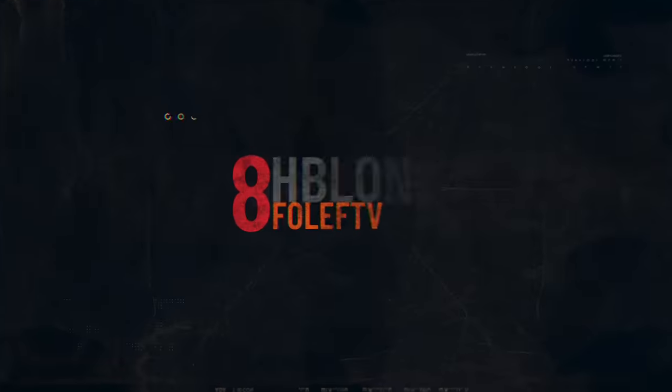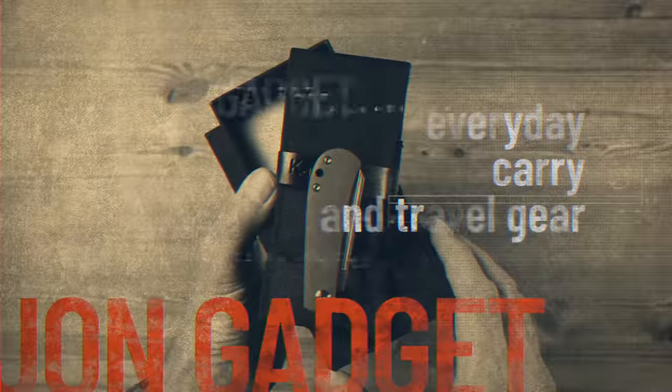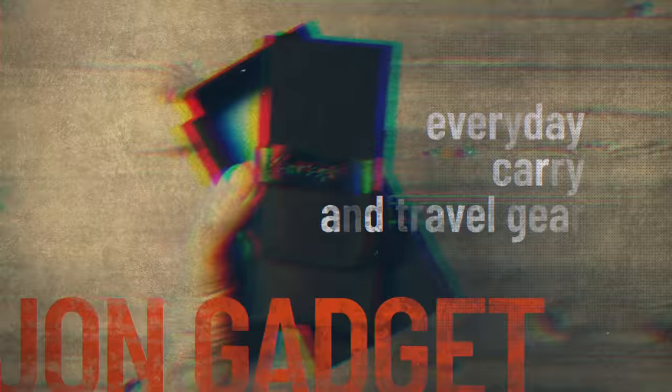If you're looking for a great but affordable everyday carry folding knife, then this selection of non-locking folders might surprise you. Sometimes referred to as a gentleman's pocket knife or gentleman's folder, these knives do have certain benefits over many other types of knives.